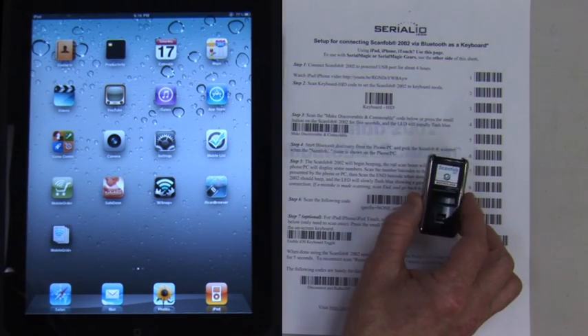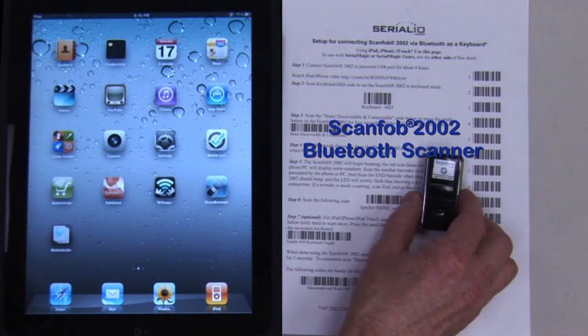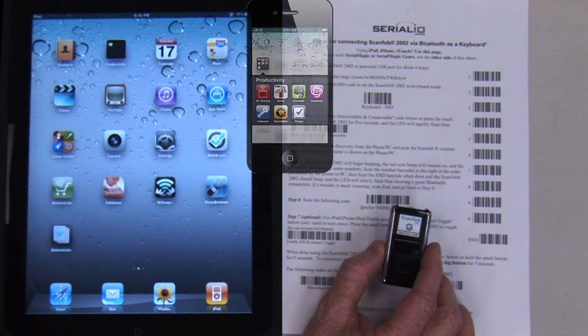This video shows how to connect the ScanFob 2002 Bluetooth scanner to an iPad. This also works for the iPhone and iPod touch.